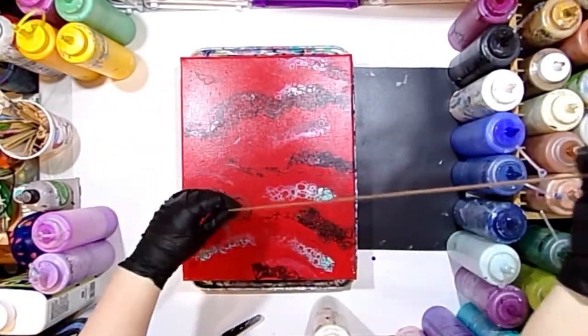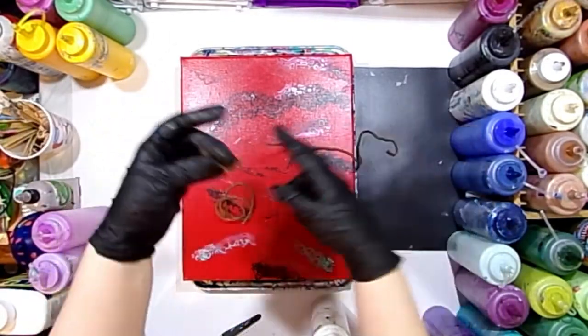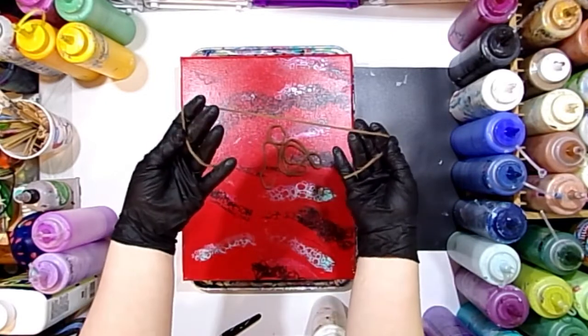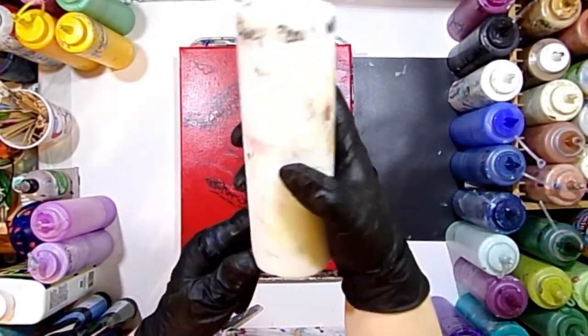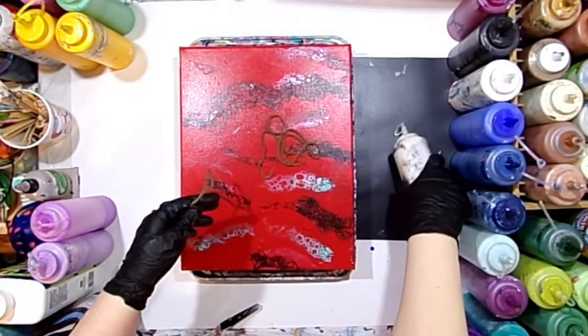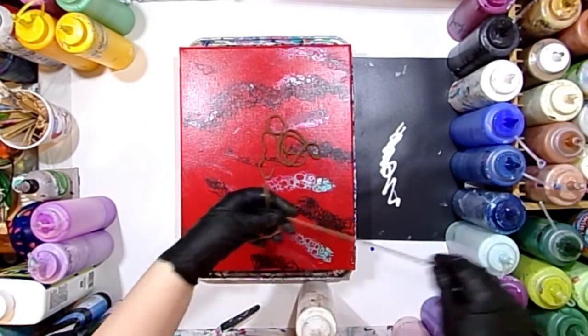I'm just going to use regular old yarn today to do my string pull — about an 18 to 20 inch piece and then about a 12 inch piece. But you can just use any old string, any chain, anything like that.